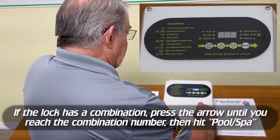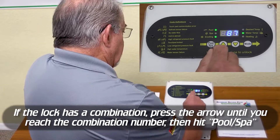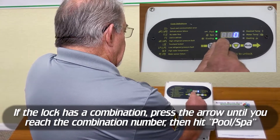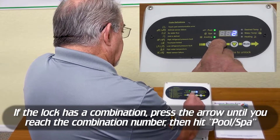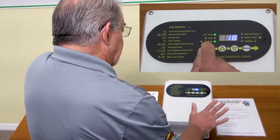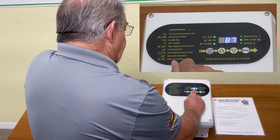You swipe — that unlocks the screen. And now you go to change it. And that's how you know it's locked because it said LOC. The combination for this one is 18. Hit the up arrow until you get to 18, and then you hit pool spa. That unlocks it. Now you can make all your changes.